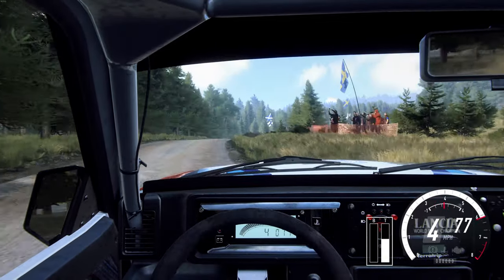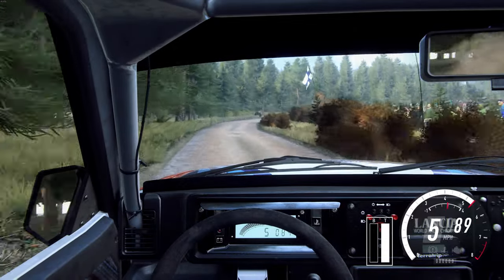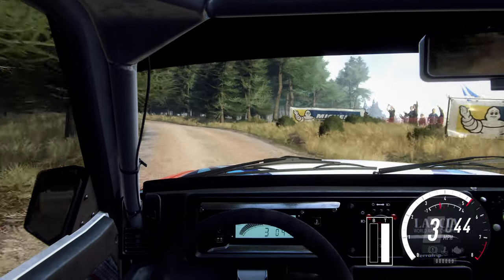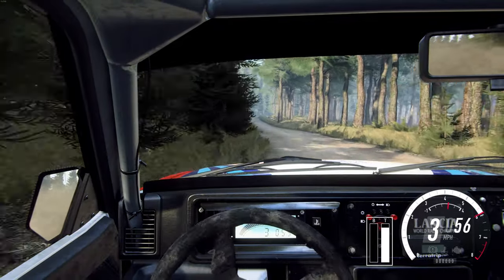Very long of a crest, 60, 5 right long, caution, tightens 2, keep in, and 3 left, tightens 2, 60, 5 right of a bump, caution, tightens 2.